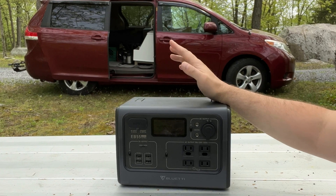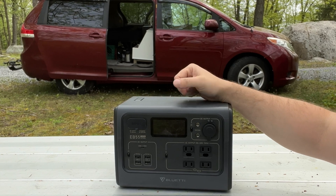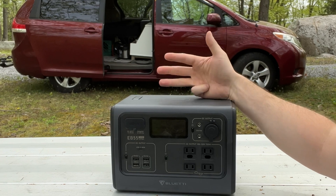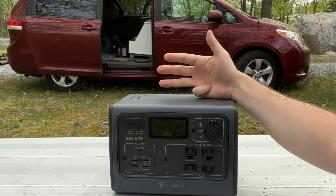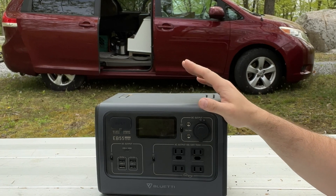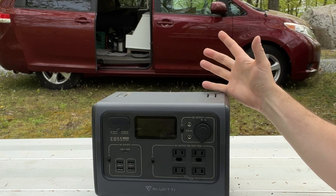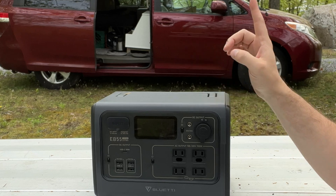The EB55 leaves me with a feeling of a good quality product on par with Anker, Jackery, and other name brand power stations. A minor note on the design is that you can pick these up in blue, gray, or orange. Check out the link in the description to see what colors are currently available.